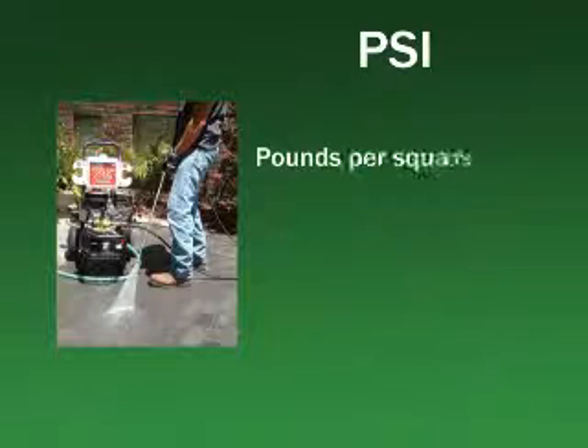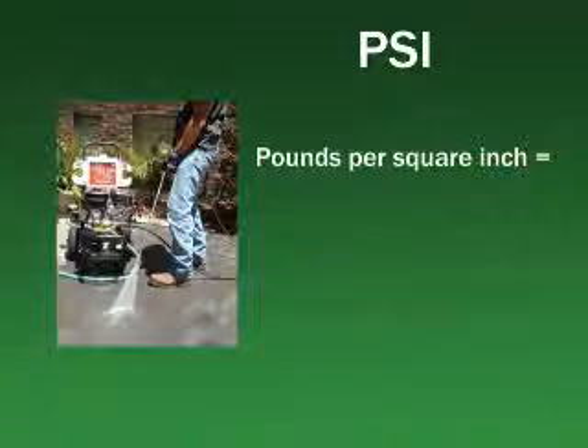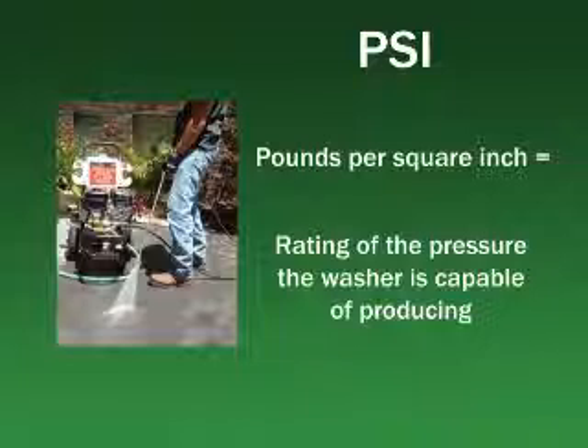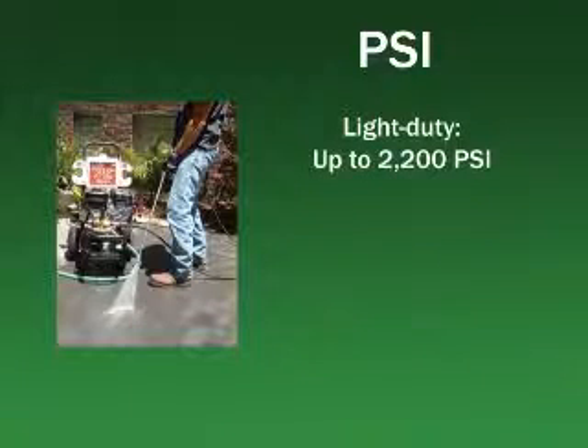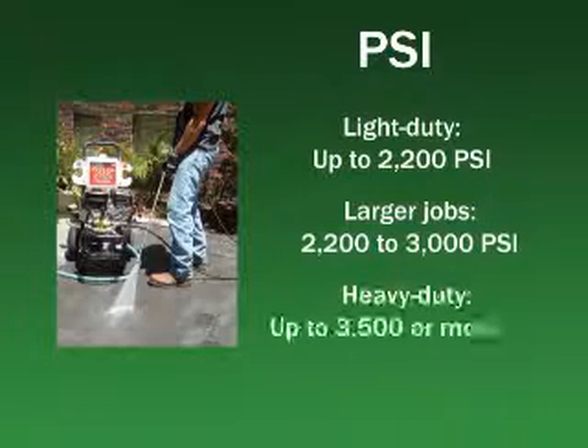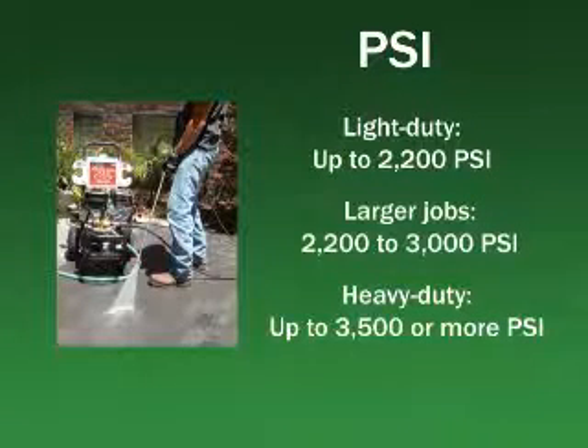The PSI rating of a power washer refers to the pressure that the washer unit is capable of producing. Pressure washers rated up to 2200 PSI are generally used only for light duty tasks like cleaning away mud and dirt from automobiles and lawn equipment. Washers rated 2200 to 3000 are intended for more frequent use or larger jobs like cleaning the siding of a house. Washers rated up to 3500 or more PSI are the heavy duty units for professional applications.